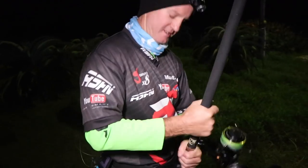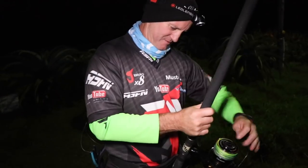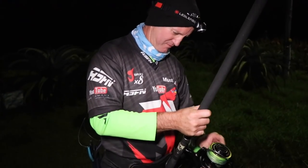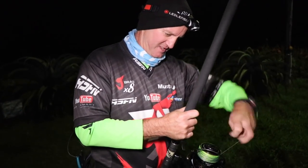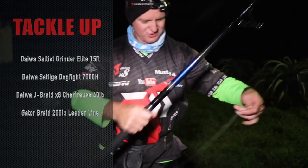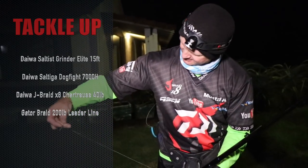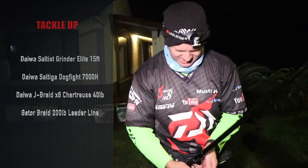We're just going to get everything ready - our traces and everything - because we've got a lovely light here. So we're just going to put everything together before we even start fishing. I'm using the forty-pound J-braid chartreuse in color, and I've got two-hundred pound gator braid leader that I'm putting on here.